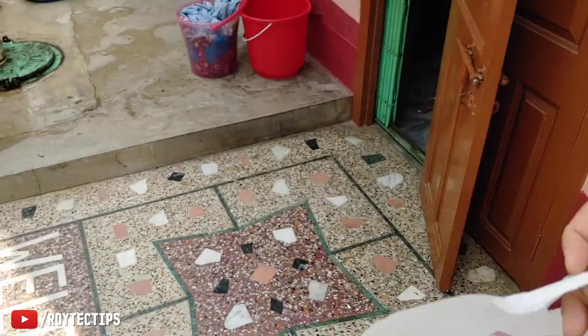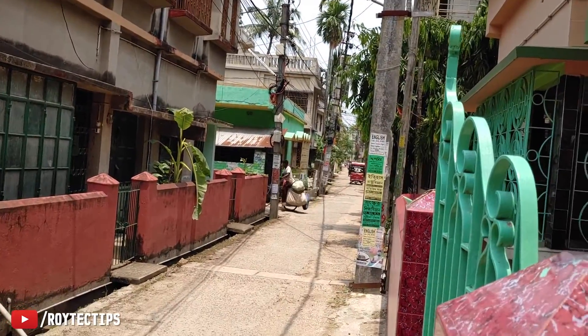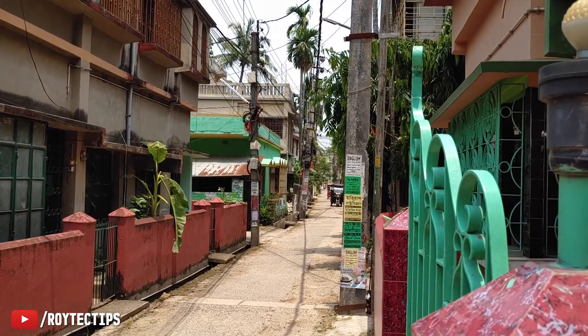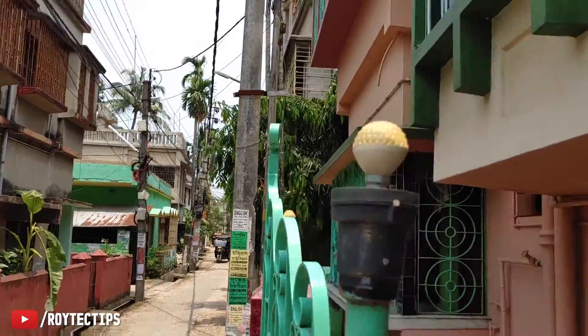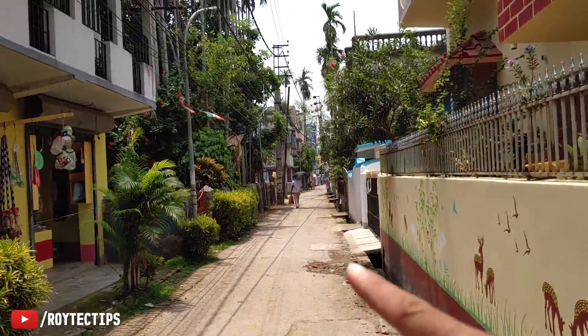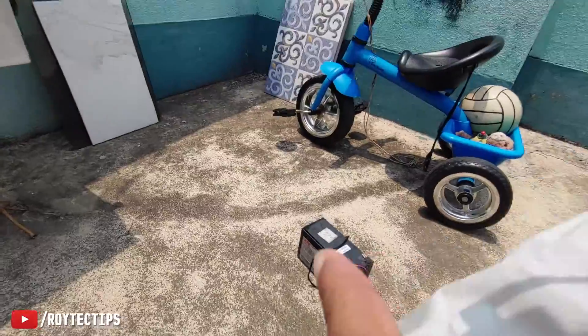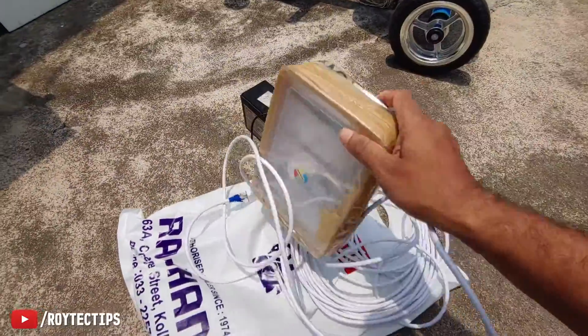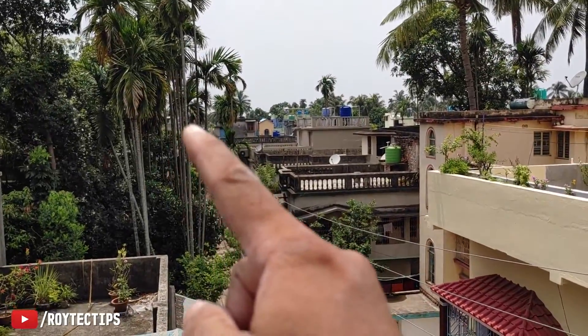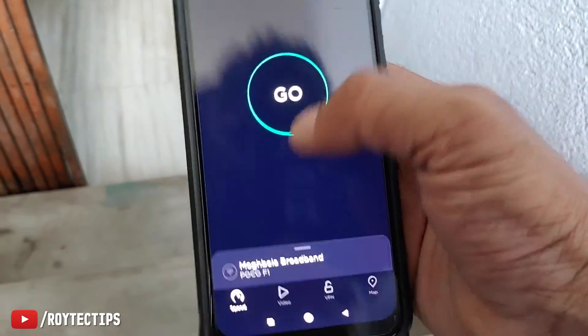I'm taking all of this to my friend's house. This is my house and my friend's house is around 100 meters plus away — near that post over there. I'm on my friend's rooftop now. Here it is installed, and my house is way down there, around 100 meters plus. Everything is plugged in, the switch is turned on, and here is the indoor router — I connected the LAN cable to this Wi-Fi router's WAN port. Now let's test the speed.